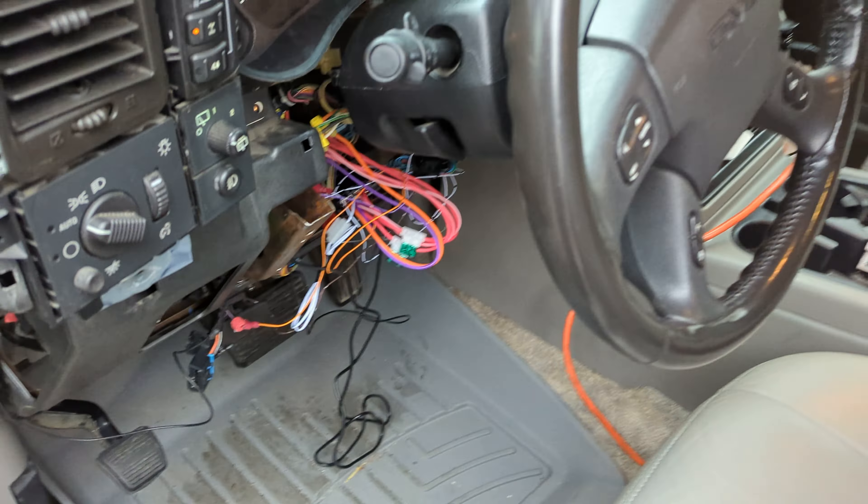The idle feature is great — say you're picking up a food order you placed online. Press and hold the key on the fob. The instrument cluster lights turn on, meaning the parking lights are on. Go ahead and turn it off and take the keys out — it stays running.